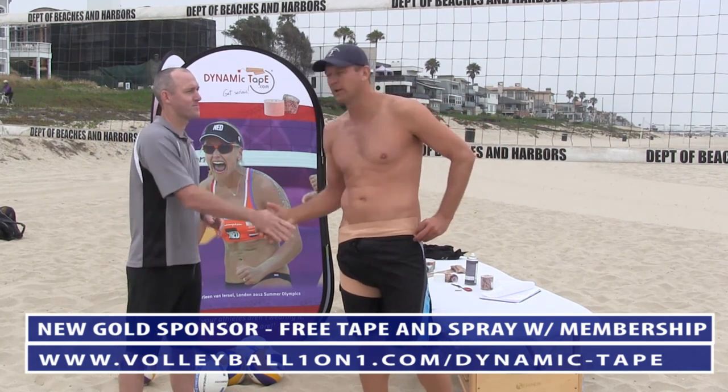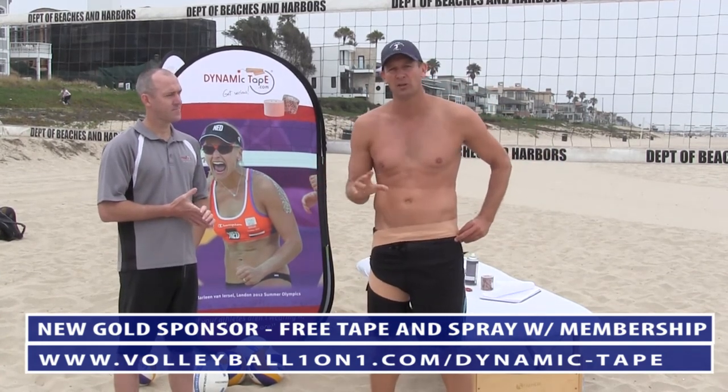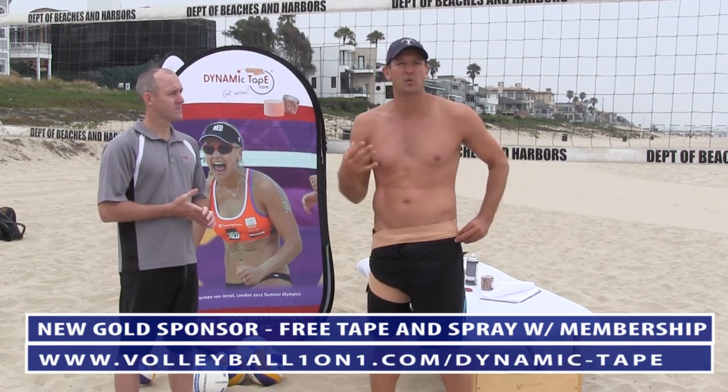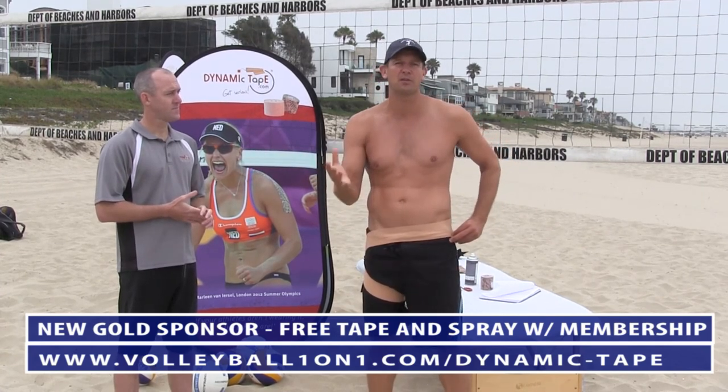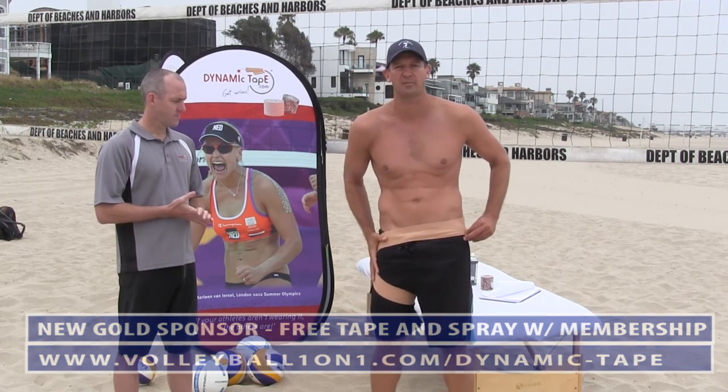Ryan, thank you very much — great stuff. Ryan has worked with some of the best players in the world in tennis, rugby, and cricket, and his tape has been used by people in the professional volleyball world, for example on the Brazilian national team. A lot of the trainers use Dynamic Tape there.